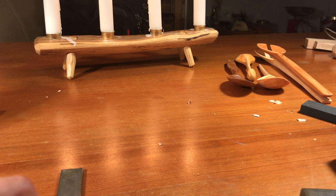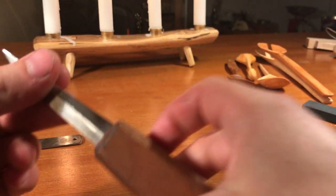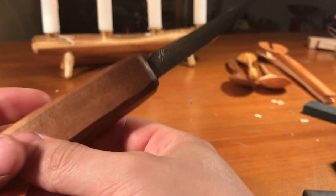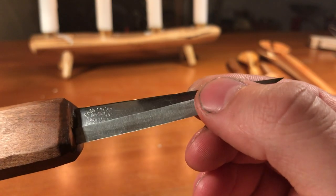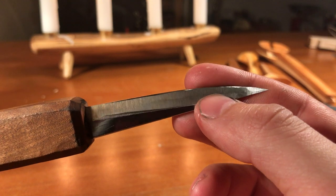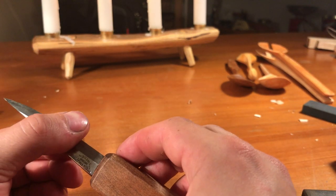Hello! In this video I'm going to tell you a little bit about sharpening carving knives. Over here this is my basic carving knife - it's an Erik Frost Mora Sweden - and I'm going to tell you about how I sharpen these and primarily why I don't use water stones.